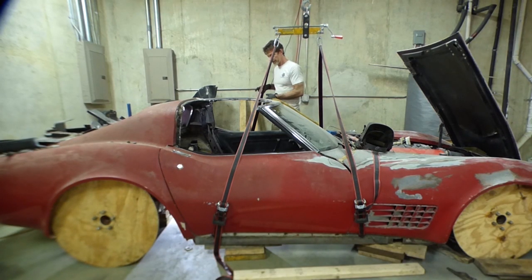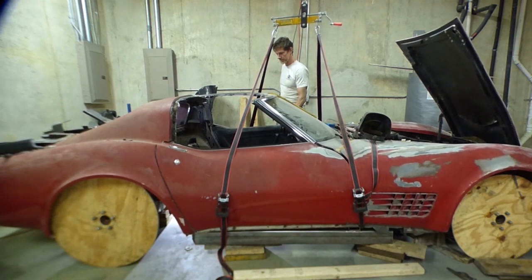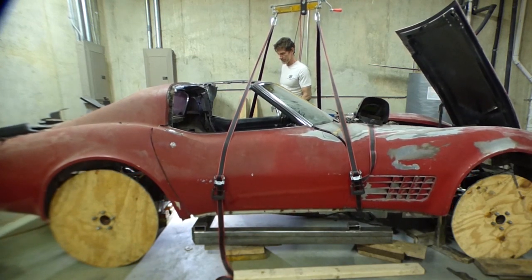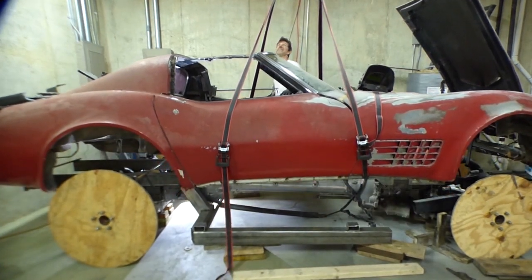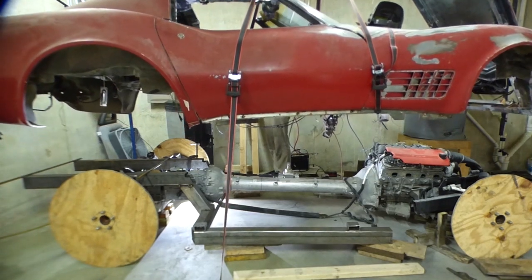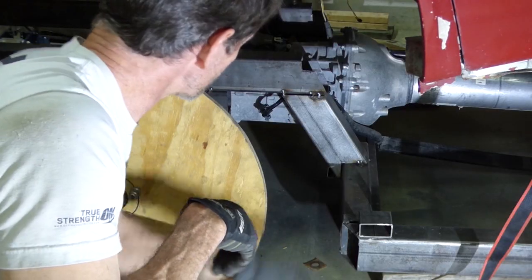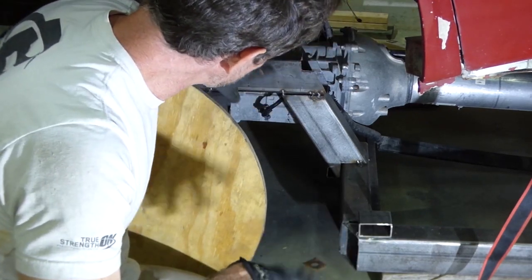Now that we've got the rear frame tacked together, let's raise this thing up and see how it looks. There is the frame tack welded together with these little tack welds - but we'll clean those things up soon enough.